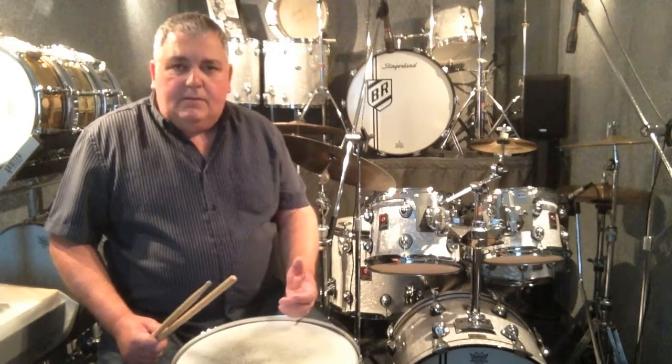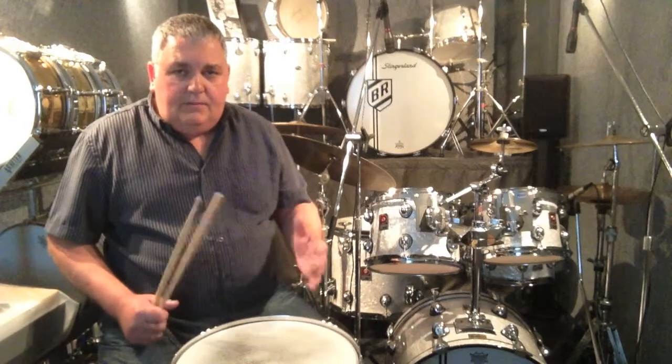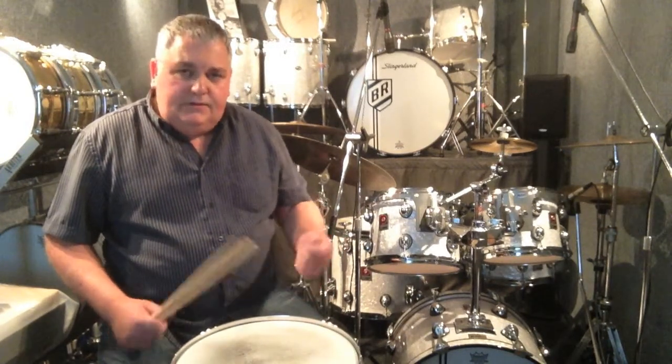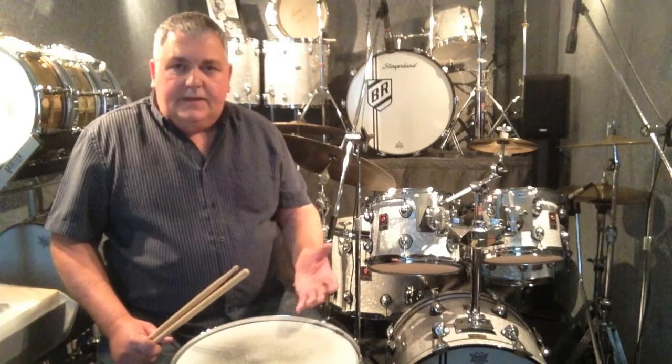When my students come along for lessons now I always make a big thing of getting them to hold the sticks properly and play the drum properly. They'll develop their own little twists on this as they go along, but if they've got a good starting point then they stand a chance.